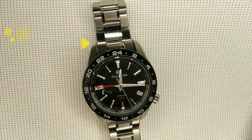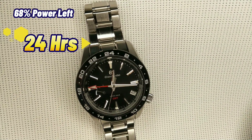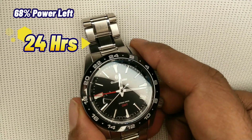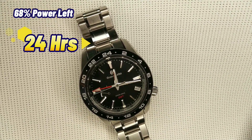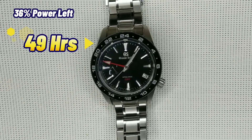It's been a little over 24 hours since we first started this test, and the power reserve dial is exactly at one third. So it looks like we will have to come back in another 24 hours to see where the power reserve dial has reached.